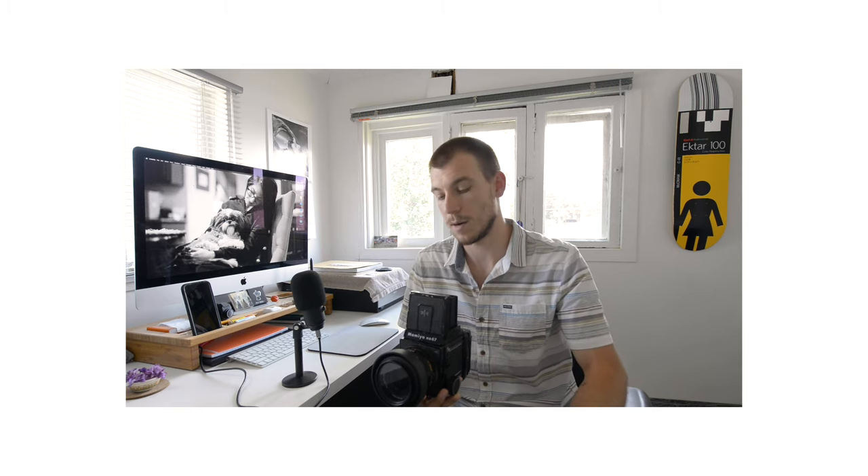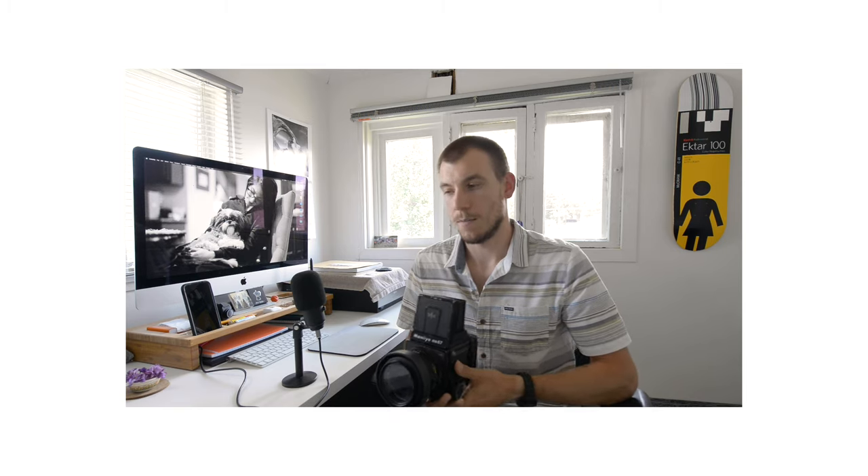Now let's get on to the things that I don't like so much about this camera. Even though I like shooting with the waist-level viewfinder, for me it takes longer to actually compose my image because I have to think more about which way I'm moving the camera and how it's going to look with left and right properly adjusted. Another downside would be the actual size and weight of this camera — it is heavy, so you need a good neck strap or tripod. You definitely don't want to take this camera out when you're tired.